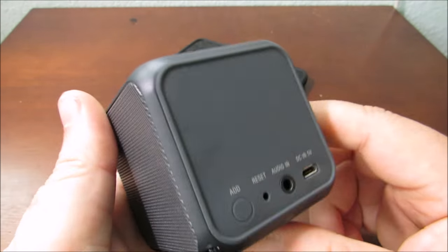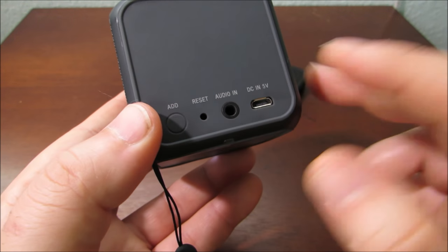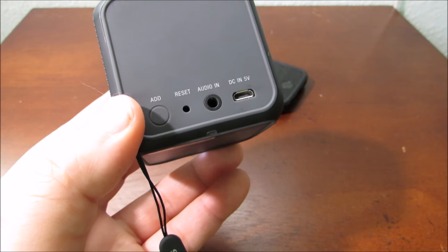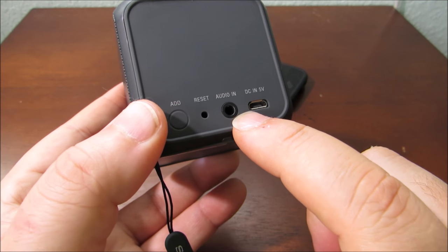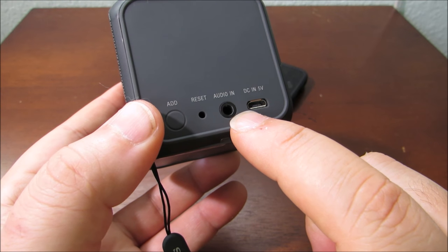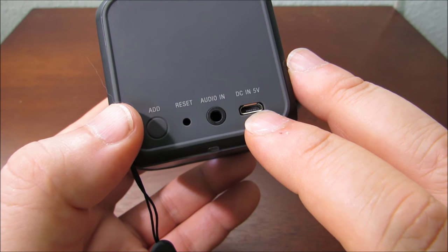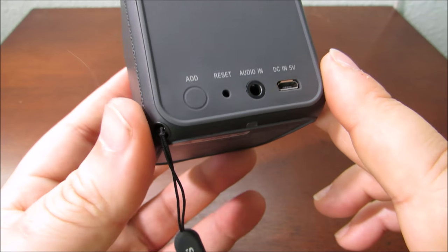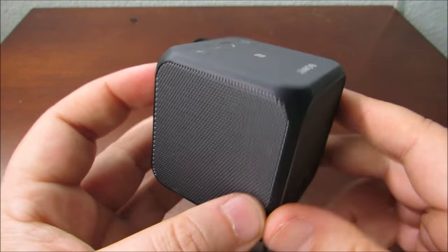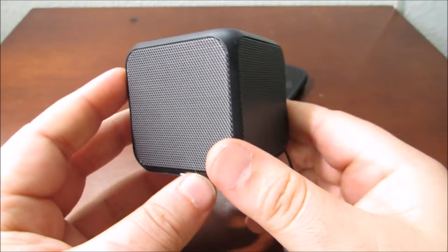It's all self-contained — very nice little unit. On the back you'll notice it has an audio-in, so if you have a device without Bluetooth you can directly plug it in with a 3.5mm cable. There's your charging base so you can charge it up, and it charges pretty quickly. Another feature is that if you had two of these, you can pair them together to have them in stereo.